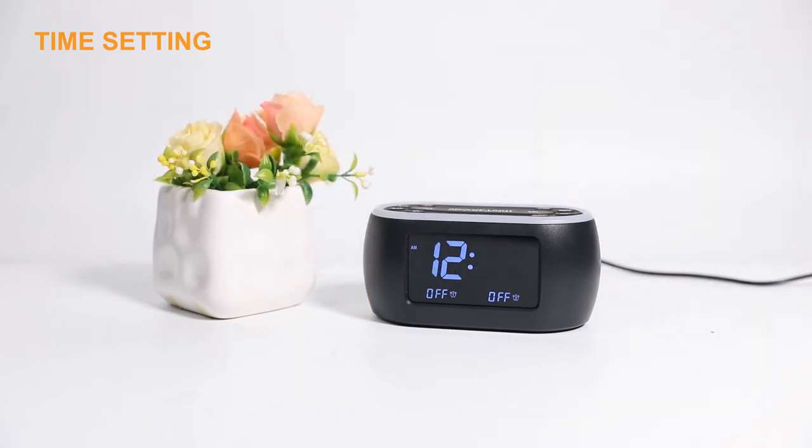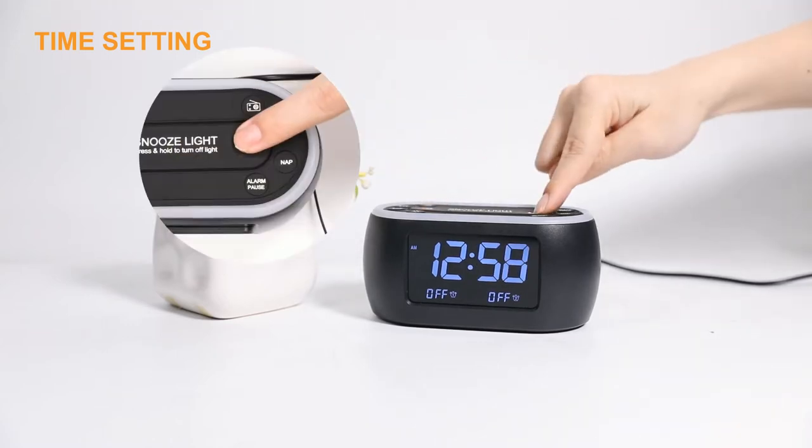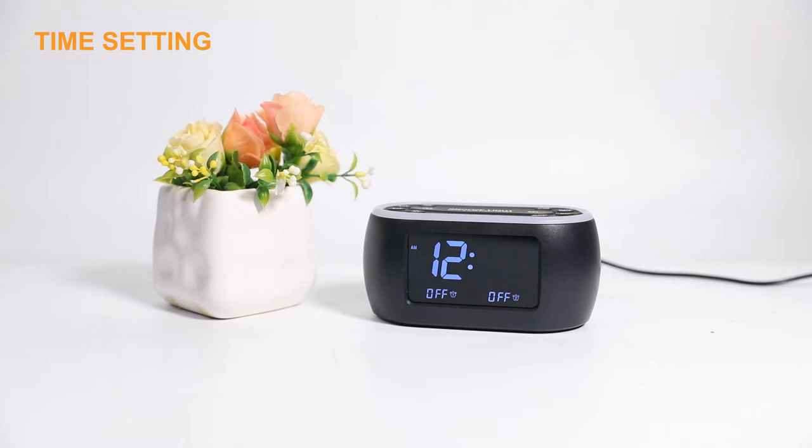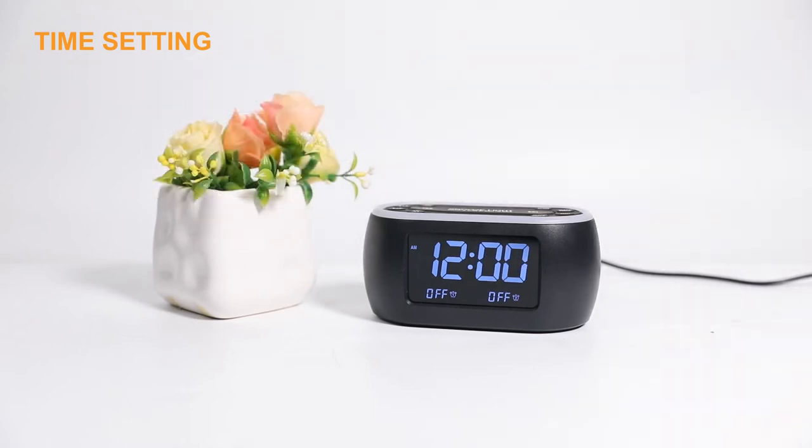The minute digits flash. Use the same way to adjust the correct minute. Finally, press the Time Set button again to confirm and exit from time setting.